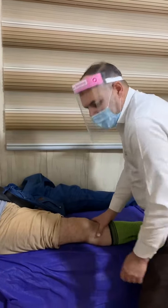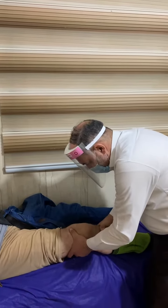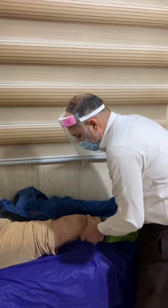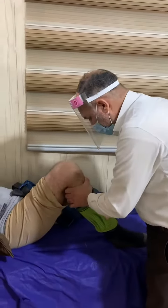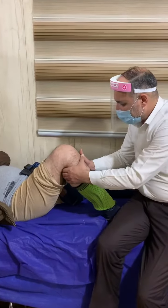Here we have what we call the Lachman test, to try to deliver the leg and assess the anterior cruciate and posterior cruciate ligaments. The anterior cruciate ligament can be assessed by what we call the anterior drawer test.